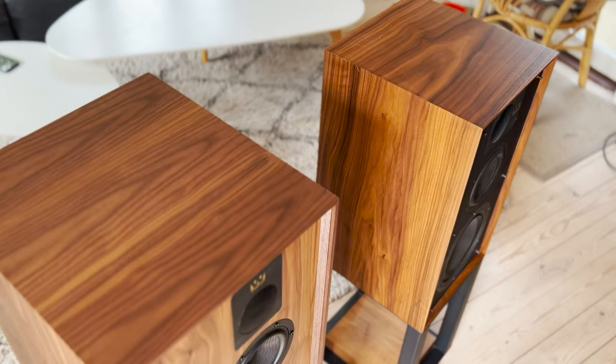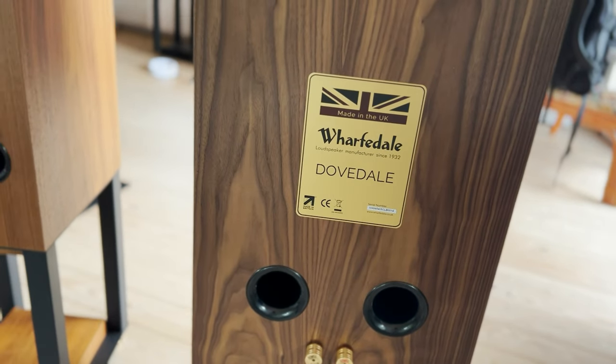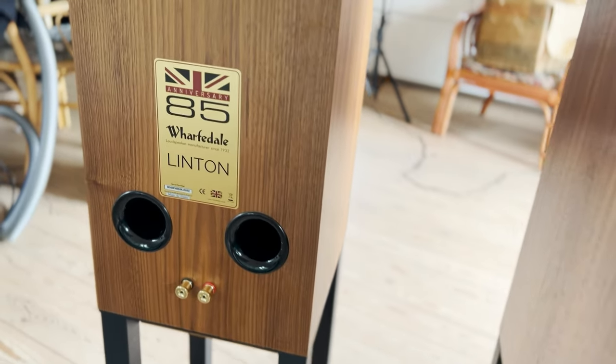It's built in the UK, so we have a dedicated production team on a production line especially built for this speaker. I trained that production team myself, so they know every single part of the speaker and how to put it together to my exact requirements to deliver the performance. In terms of specification, it's 89 decibels sensitivity for 2.83 volts.